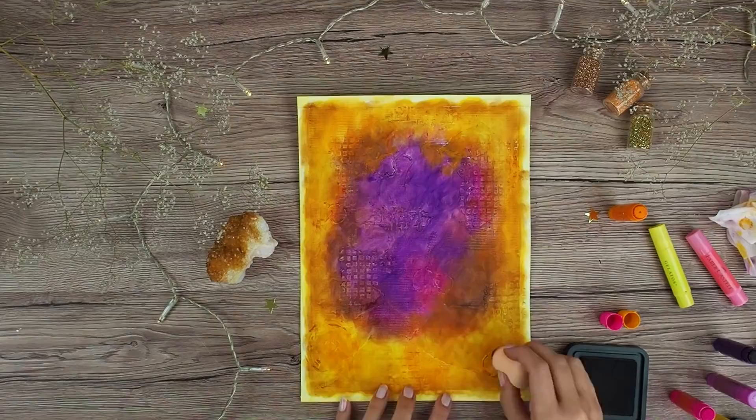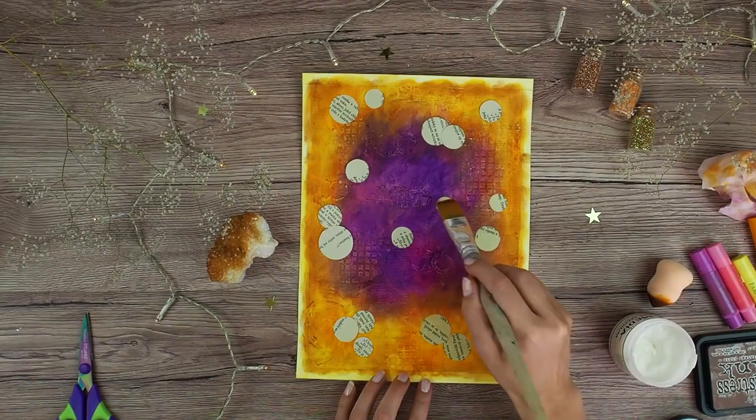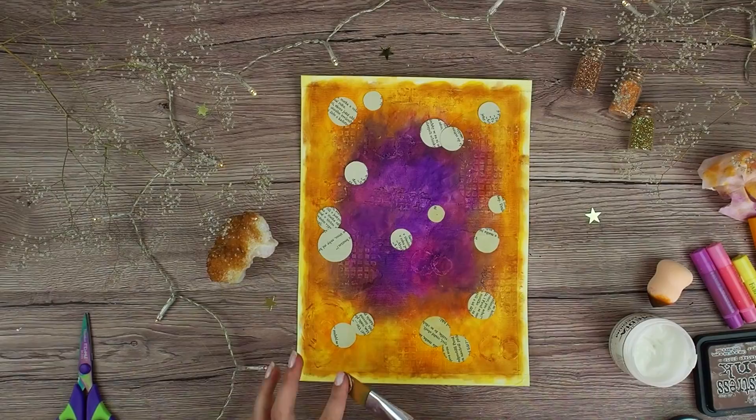Here you can see that I decided to also add some circles to my background. I just cut them out of an old book, and after I glued them to my page I also colored them with gelatos. Before I continue, I seal the whole page with gel medium.